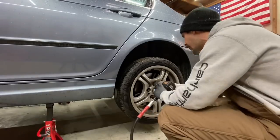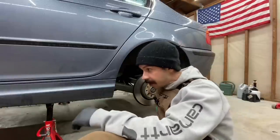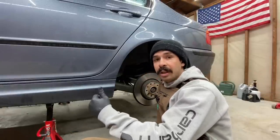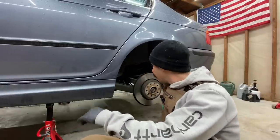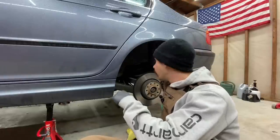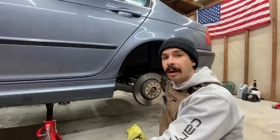Get this wheel off. First step's going to be pulling this exhaust, or at least just hanging it, getting the rear end to drop down. Then we'll pull the sway bar down, start disconnecting the brakes, get the axle pulled out, and then we'll get access to the bearing.